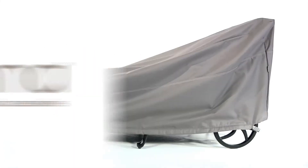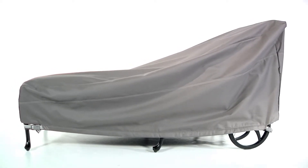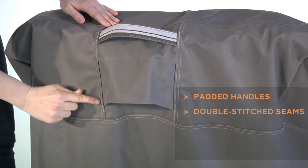The Ravenna chaise covers from Classic Accessories combine a striking tailored style with durability, fade resistance and convenient features. Reinforced webbed handles make removal easy, while double-stitched seams add strength and a stylish accent.